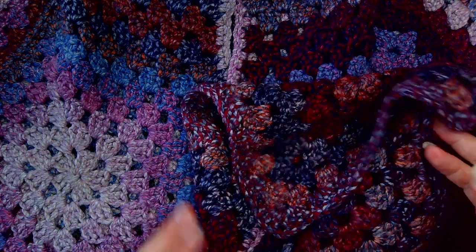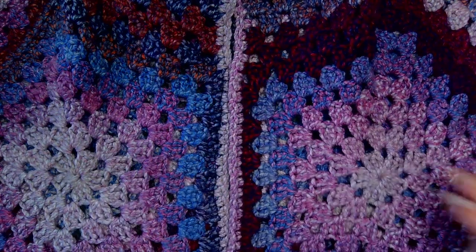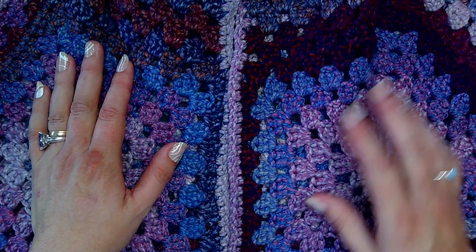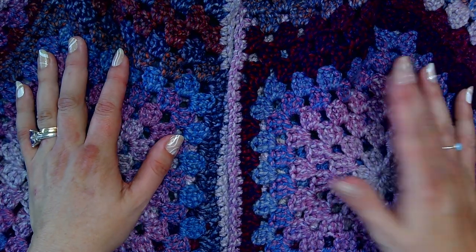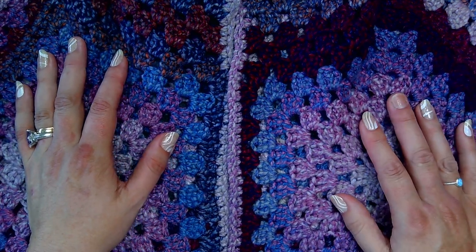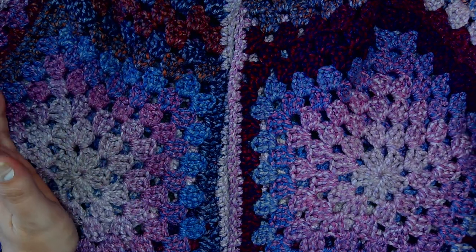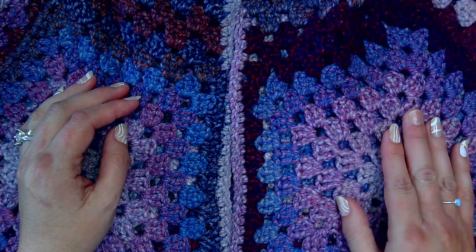I think that's all I did differently to what the video shows - the link to the pattern will be in the description. It's quite a good pattern to follow and uses a basic granny square stitch pattern, so if you know how to do granny squares you can definitely make this. If you have any questions or comments please feel free - I try to answer all the ones I can. If you like this video please like, subscribe, and share so other people can see it too, because it is a great pattern. I'll see you on the next one.